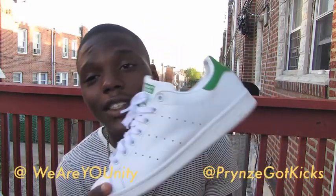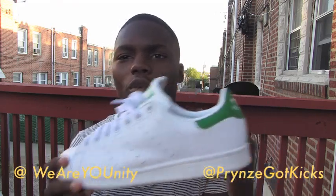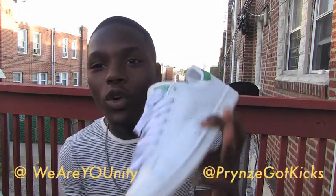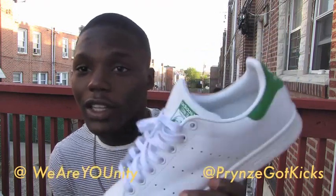We're going to get into the mainly white category. Since it's fall and back to school, white is the go-to. For my back-to-school white shoe, I'm going with my Adidas Stan Smith. It goes with pretty much anything — you can wear mainly white shoes with pretty much any outfit and still have the swag. Of course, you have to know that they will get beat up.